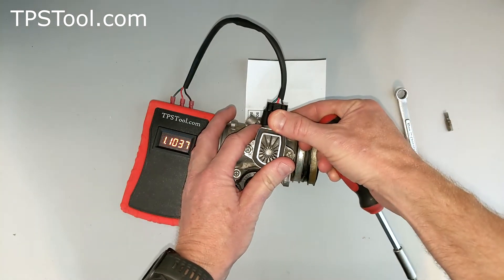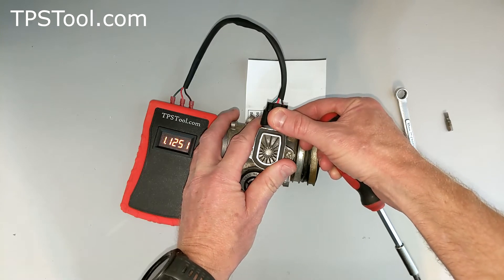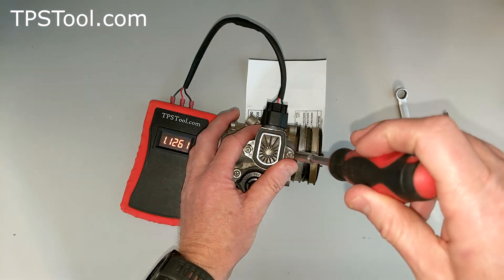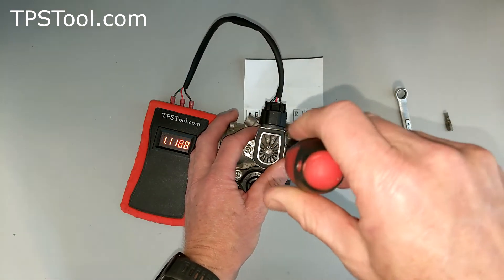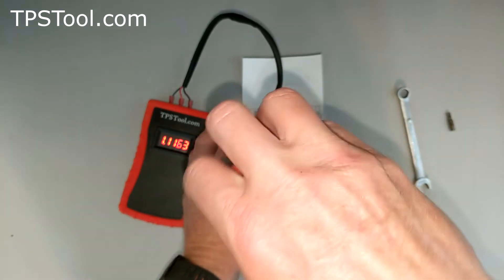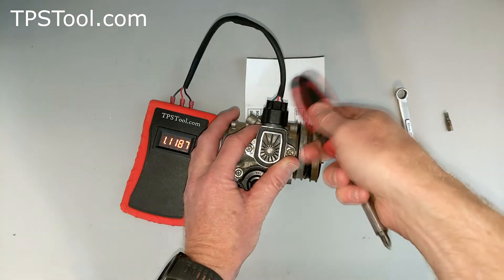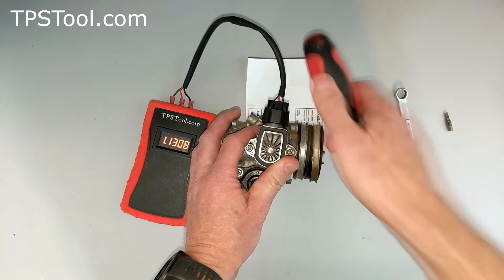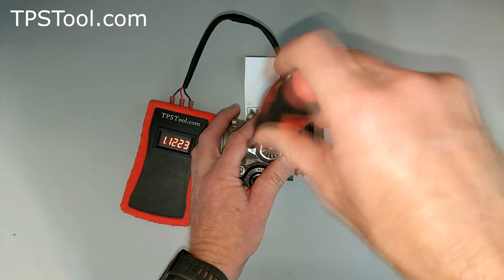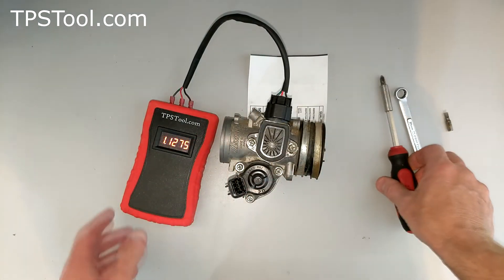There we go. Now you can see it's moving — barely touch it and it moves; it's very, very sensitive. We're shooting for 1.12, and it's probably going to move a little bit as I tighten the screws as well. I'm just going to get in the ballpark since we're doing a quick video. If you're adjusting your own, you're probably going to fight with it a little bit to get it perfect. I know it went down when I tightened it, so start a bit high — and there we go, 1.12. Now we're well within spec.